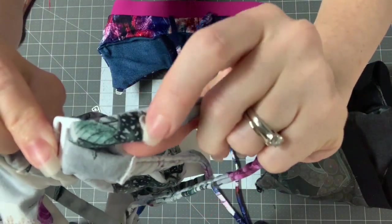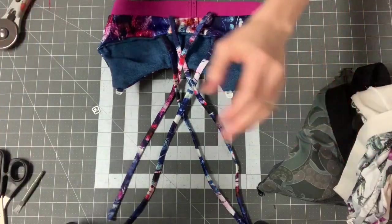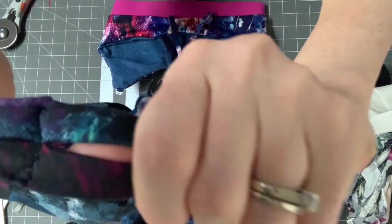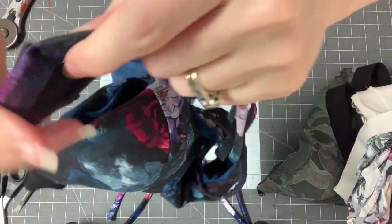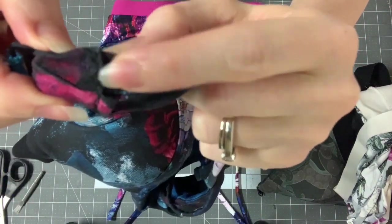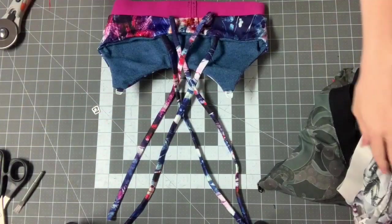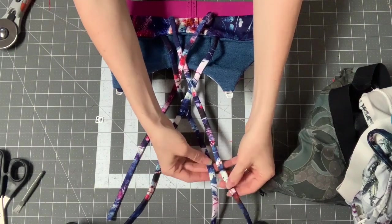Turned it under, just zigzagged a lot, and that's what that looks like. Here's another one. So you can either shove the raw seam inside before you zigzag, or just do it and then cut off the extra. I do it a little bit differently whenever I'm doing the smaller clips.